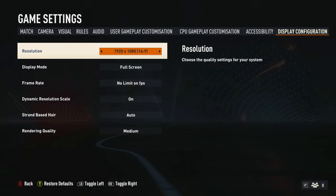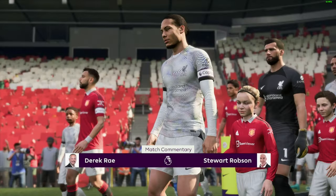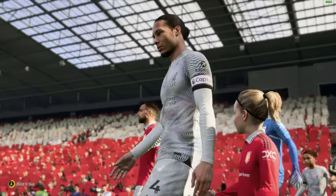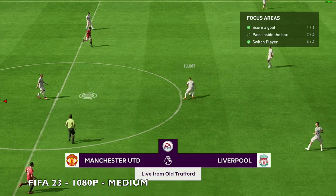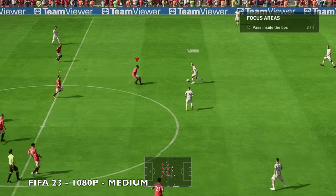Next up, FIFA 23. Settings are 1080p with no frame-rate limit, dynamic resolution scaling on, and rendering quality set to Medium. The game looks and plays okay at around 35 FPS peak.